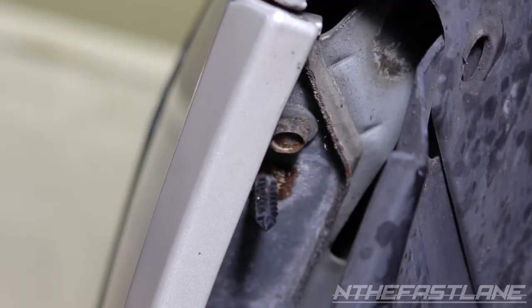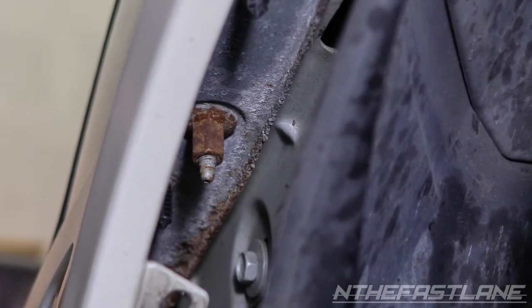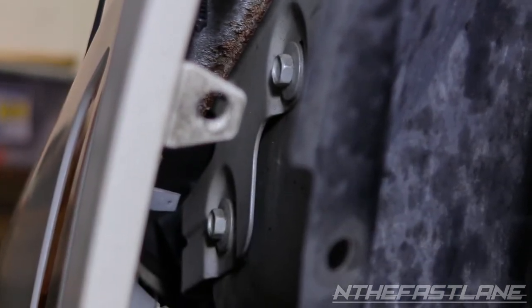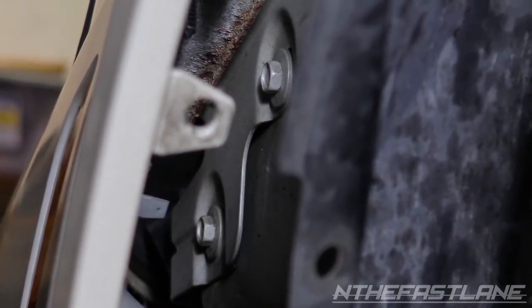Once you pull off the wheel guard on the driver's side, you're going to have a 10 millimeter bolt here, a 10 millimeter nut down here, and then another 10 millimeter nut right behind that tab. Go ahead and remove all three of those and the bumper should drop down. Repeat this process on the passenger side.